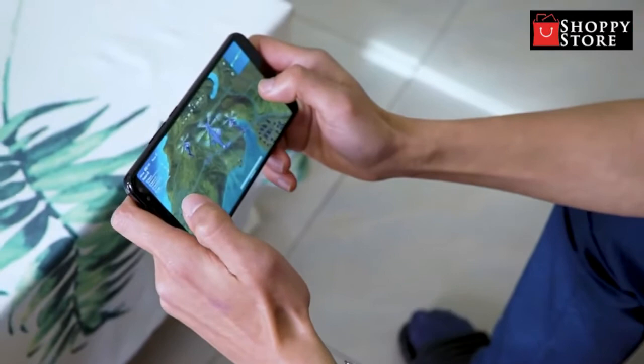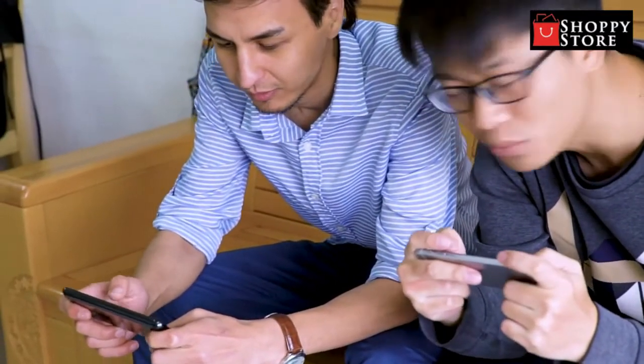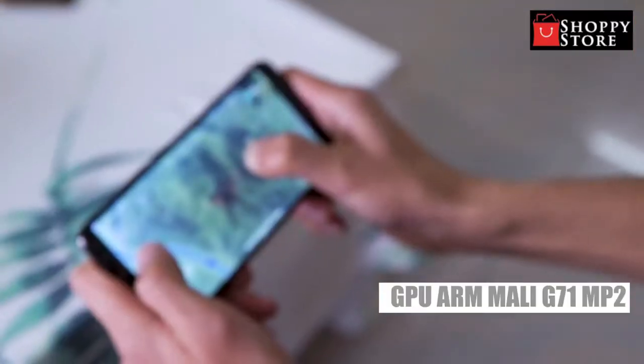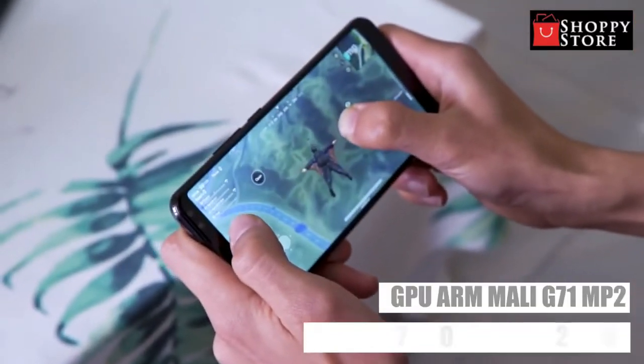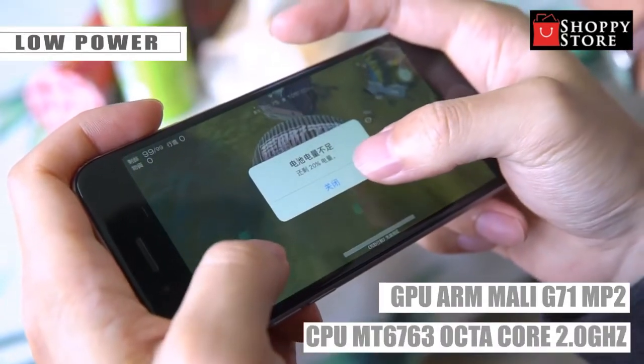If that's not enough, you can also insert a TF card up to 128GB. GPU: ARM Mali-G71 MP2, and CPU: MT6763 Octa-core 2.0GHz.